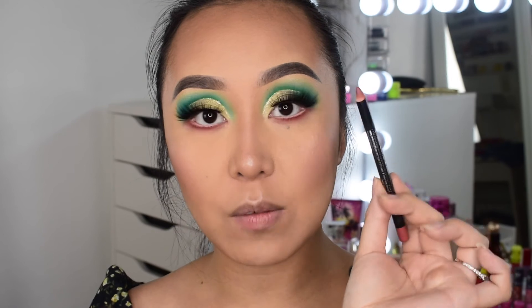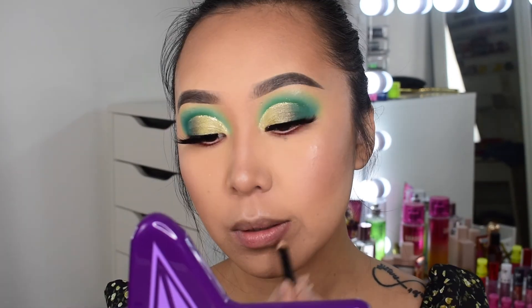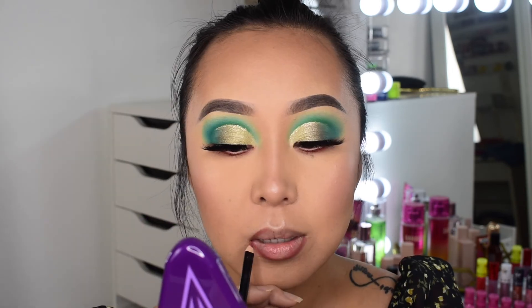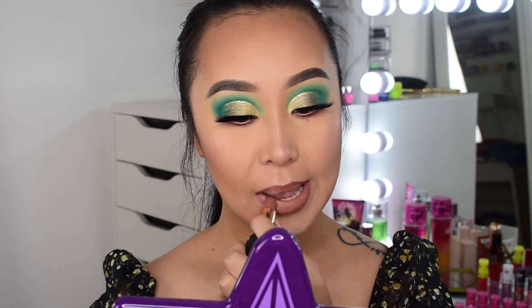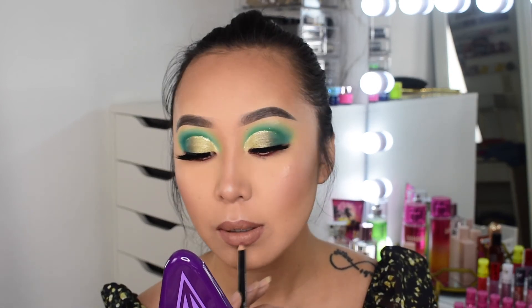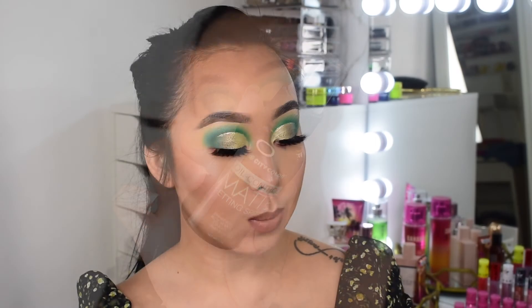For lips, I started with a lip liner from Bella Pear in the shade Nude, but it turned out to be more of a light pink than I expected, so I switched to a lip liner from Ofra in the shade Wine. For lipstick I'm going in with one from Morphe in the shade Commit, then going back in with the lip liner to clean up the edges.